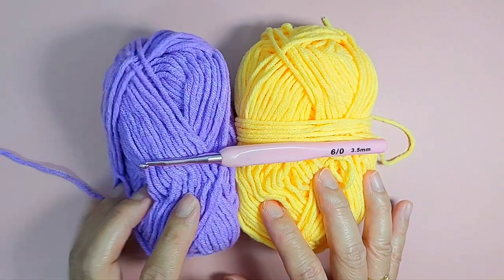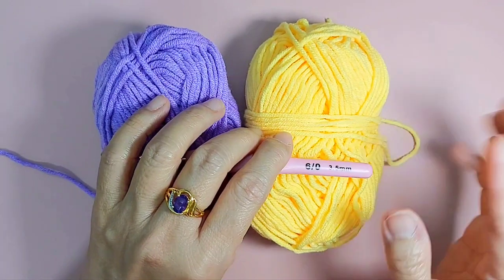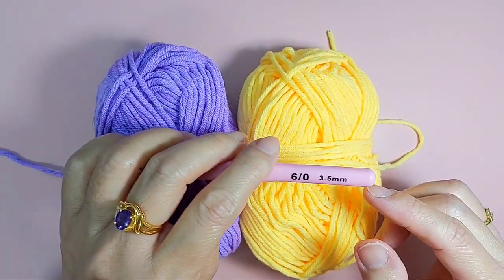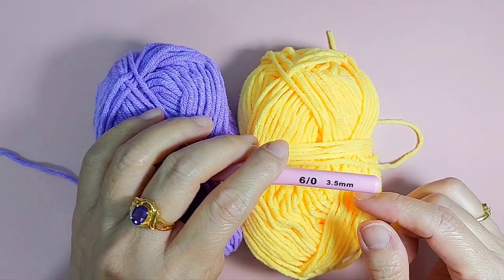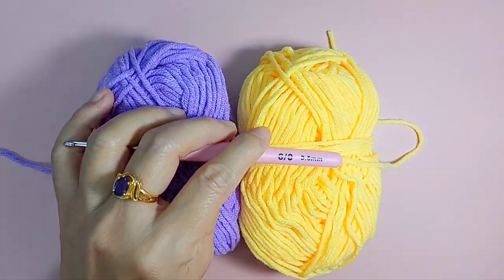These are 5-ply cotton yarn and I am going to use a 3.5mm hook. You can actually use any type of yarn, but I prefer to use cotton yarn. For beginners, cotton yarns are quite easy to work with. So okay, now let's start.